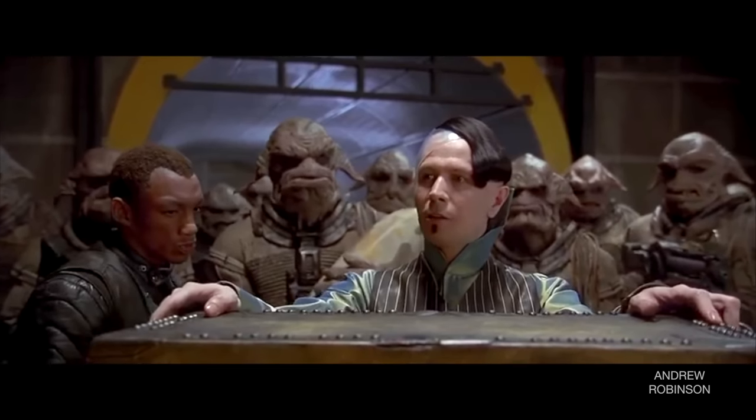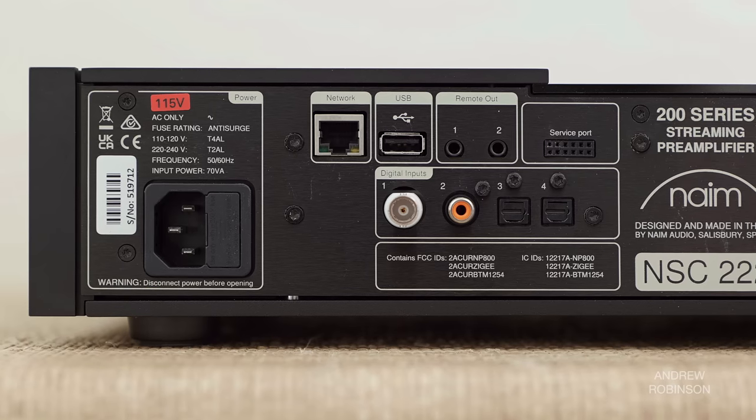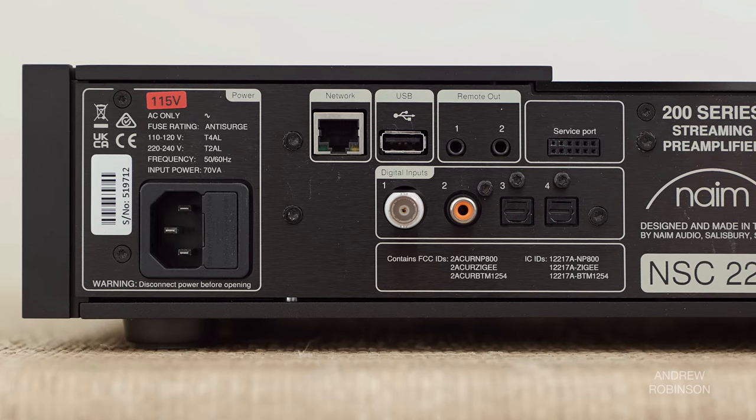How this new product in 2023 omits HDMI, while the less expensive — and let's just be real, old in tech years — Unity Atom doesn't, is a major oversight. Yes, you can use one of the two optical inputs to connect it to your television, but at its premium price, the lack of HDMI is baffling.